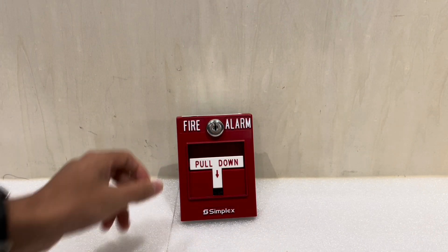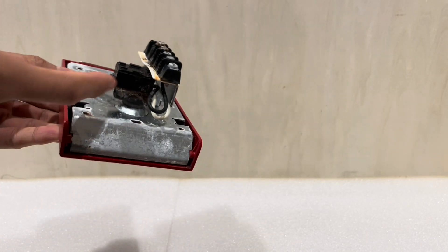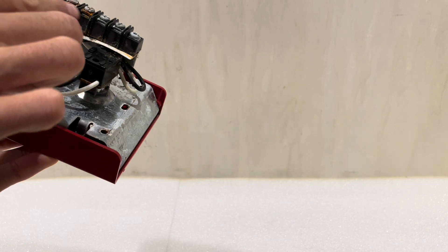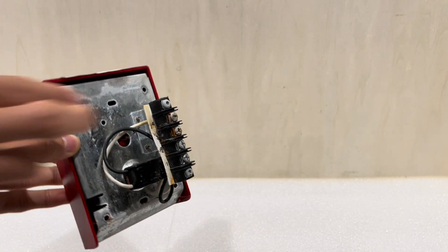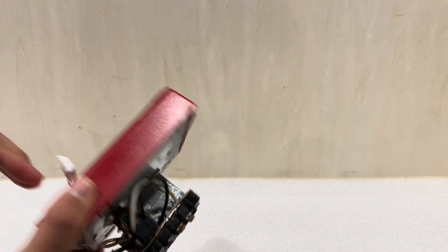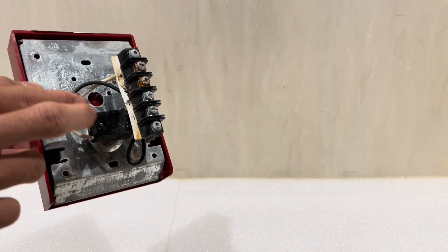This one, on the other hand, if you flip it over, has two contacts. You can see that this button is a pretty hefty button. Two wires go to these terminals here, and the other two go to these terminals here. So this terminal block has two contacts. When you activate this pull station, it's actually closing two sets of contacts.